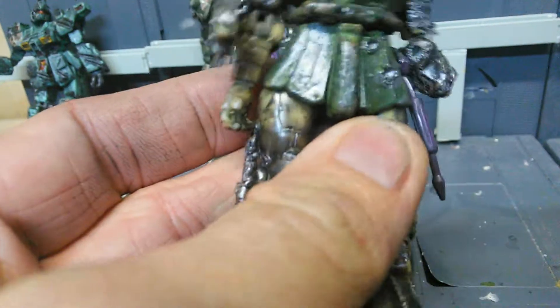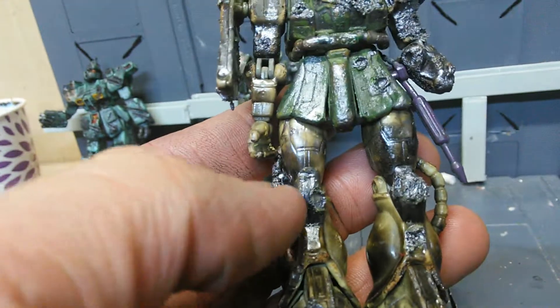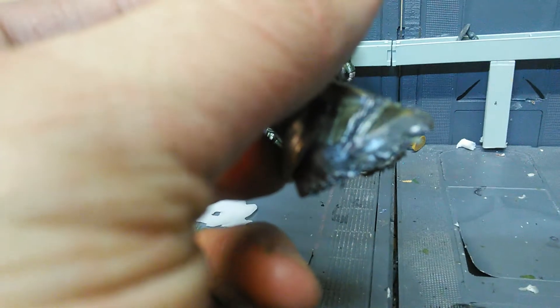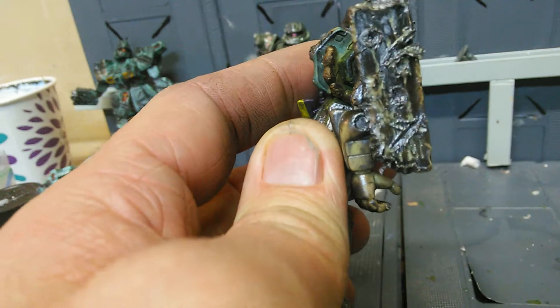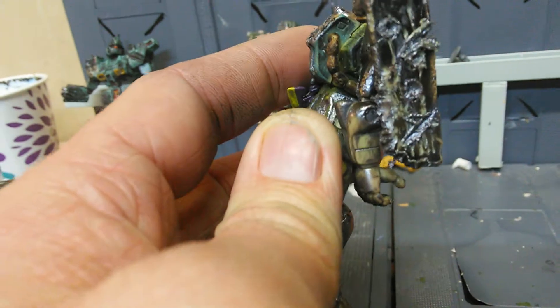It looks pretty cool — he's got some bullet holes, a messed-up kneecap. This one isn't as bad but still a little damaged. I made the feet look a little screwed up too, like he's been walking for a while. And here's the shield — I tried to make it look as messed up as possible, grungy and disgusting. This figure is about 90% complete.